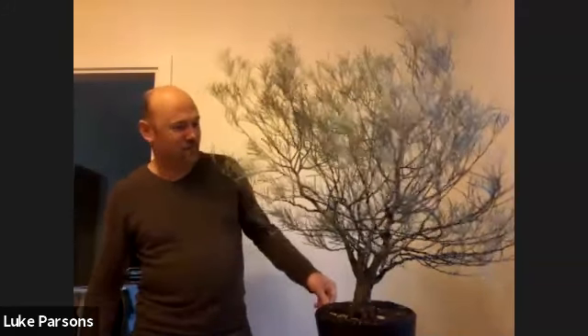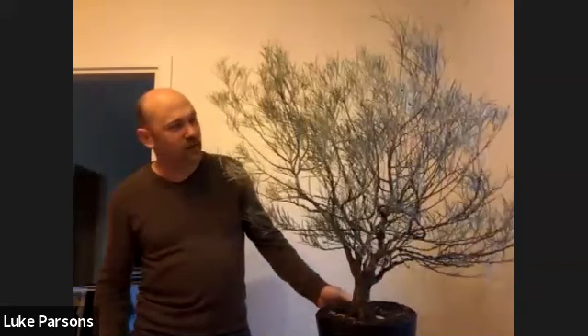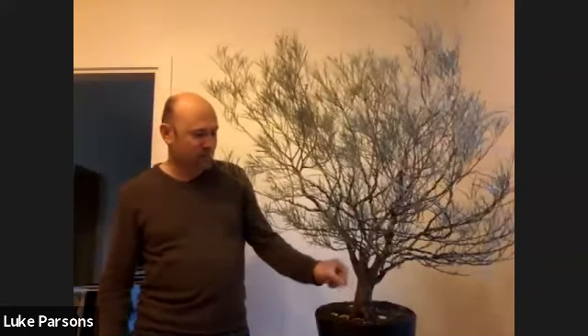Today I thought we'd talk about a few things, all centred around this tree here. This is a Western Myall, or Acacia papyracarpa. One of our members, Phillip, recently had a bit of a clean-out — lots of trees he was looking to sell, and this was one of those. It's an Acacia species that Phillip has grown from seed; from memory he said it was between five and eight years from seed. But it's a beautiful tree.